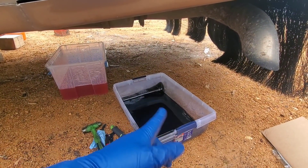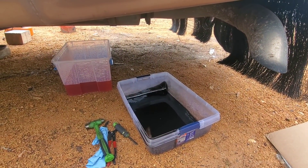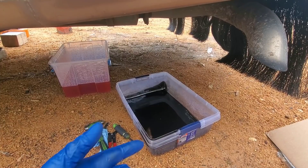Anyway, just crawling under there. I've got this pan here because I'm just going to stab a hole in the filter and then take it off, and then I've got my actual drain pan for the rest of the oil. But this will work for just doing the filter.